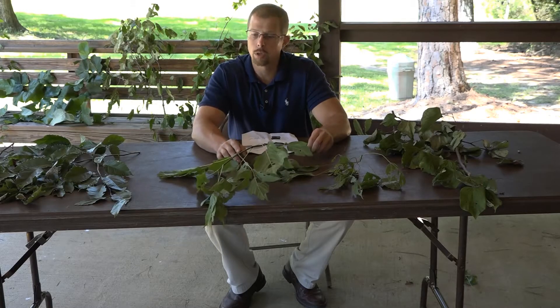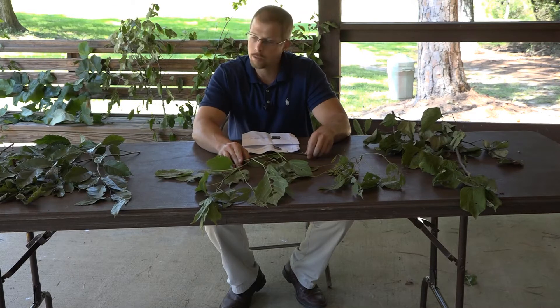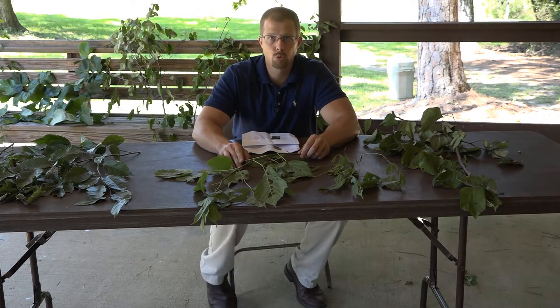During this set, we're going to look at the Box Elder, the Eastern Redbud, the American Beech, the American Elm, and Sweet Gum.